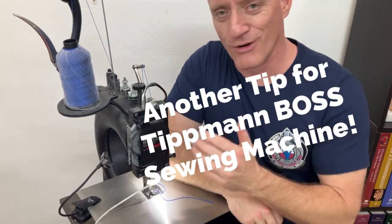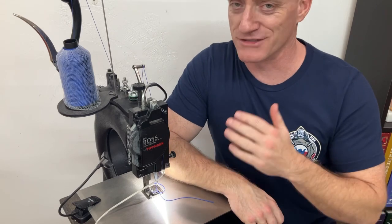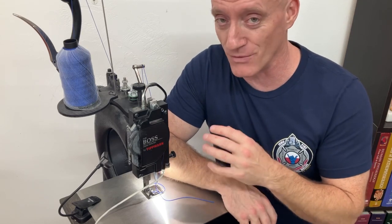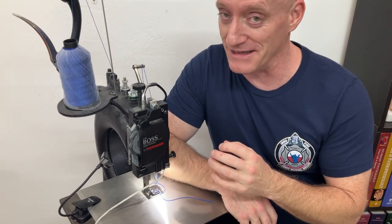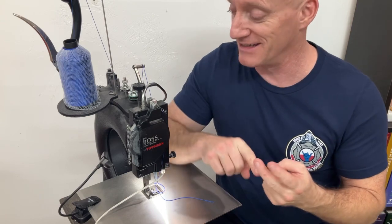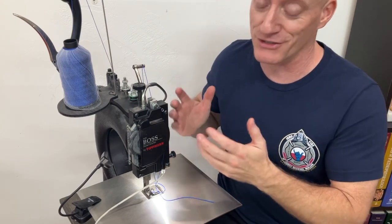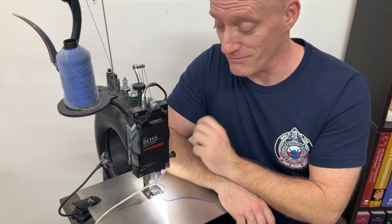All right guys, more tips and tricks for this Tippmann Boss sewing machine. It's great sometimes and other times this thing keeps you on your toes guessing all the time. So many things seem to affect the way this thing lays stitches. You'll get it good and working just fine and then surprise — a change in the leather thickness, the leather density, the thread types, having different thread up top than on the bottom, how dirty the machine is — all these things can affect this machine quite dramatically.